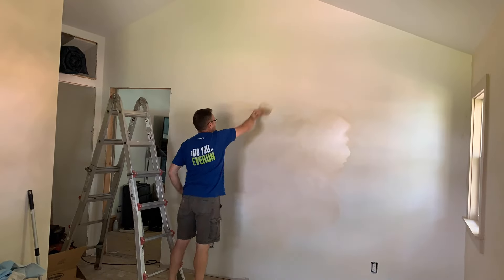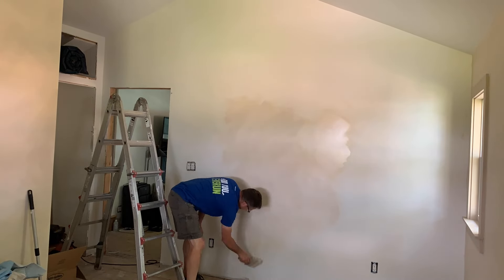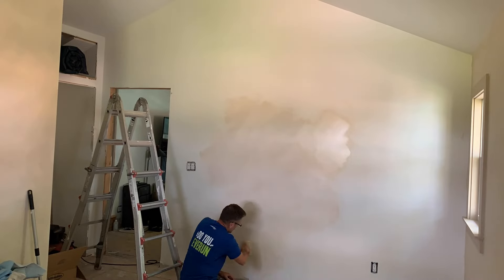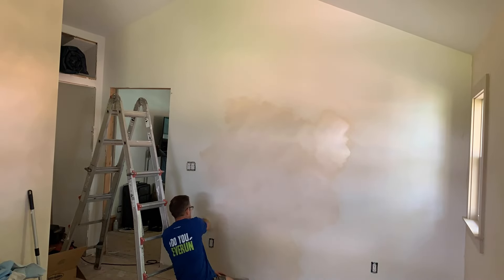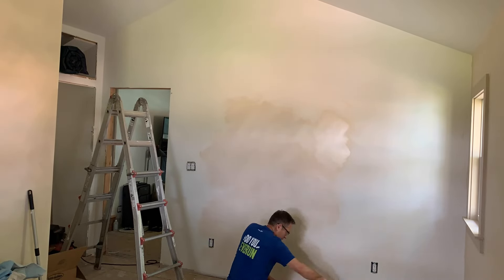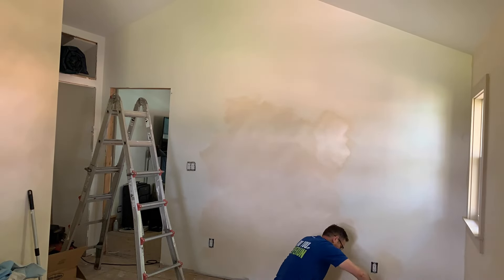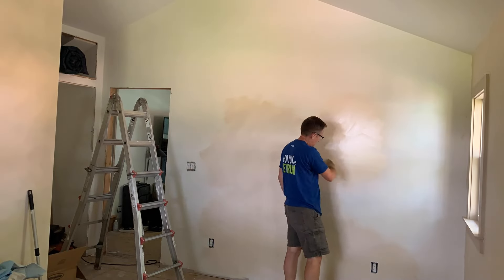For both rooms, we only did one coat of paint and it looks great. The walls did have primer and paint on them before we started the faux lime wash technique. I think the more similar in color the two paints are, the more subtle the lime wash look will be, so you can adjust depending on the look you want. I like it to be a little more on the subtle side.